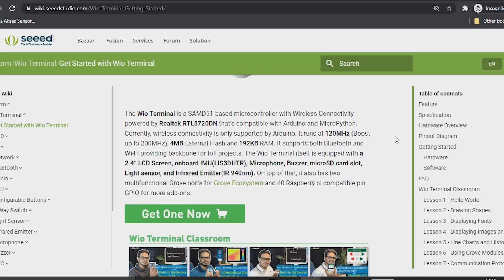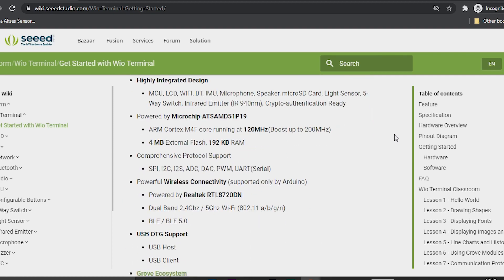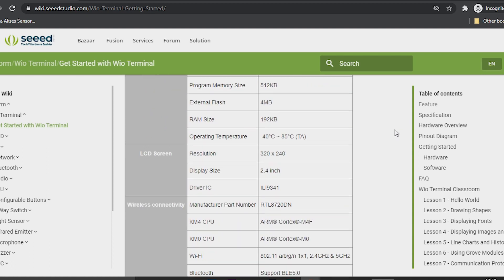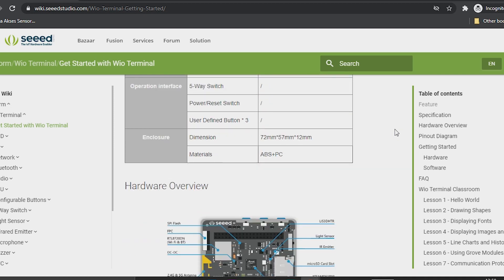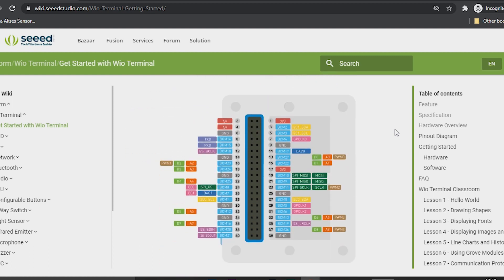They also have the Wio Terminal Classroom that can help us learn this board faster. Here is the detail specification, and looking at the pinout, the analog input runs from A0 to A7, giving 8 analog inputs — more than the Arduino Uno.